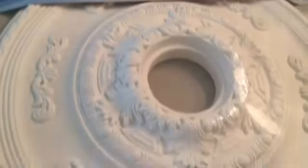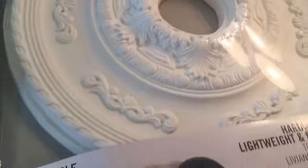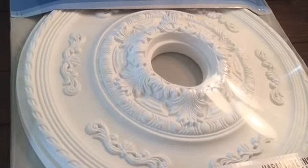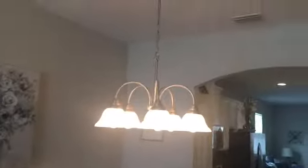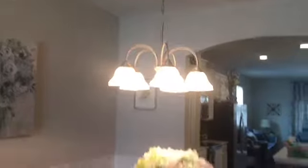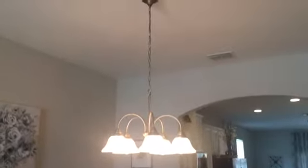We also had to buy a ladder because we didn't have one to install it. Right now we have this builder-grade chandelier and it's really an eyesore for this area. We're trying to make it look more classy and traditional, so this new chandelier is going to replace it.